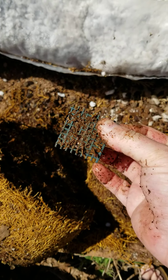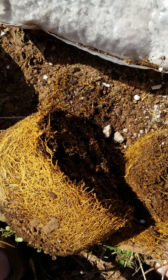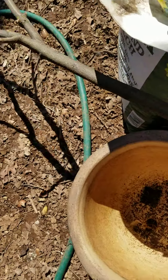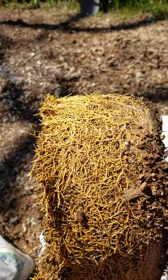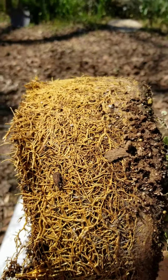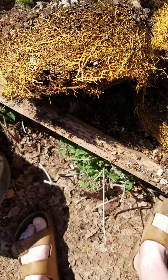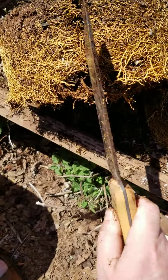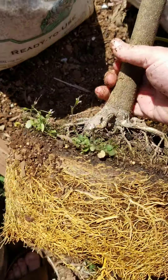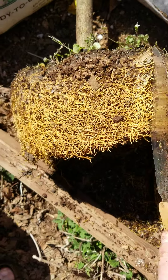Use a bonsai screen to cover the drain holes. Now that you have the major pruning done, you can loosen up the outer edges and make some gentle slits. Don't do too many. By cutting, you'll increase the amount of root branching — the root hairs — at those cut sites.